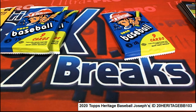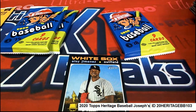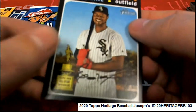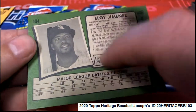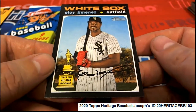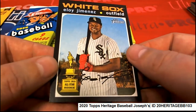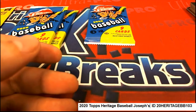Here's one short print right here. This one is numbered over 400, and there's less of these made than the rest of the cards in the set. I believe these are numbered around 300 made or something like that, somewhere in that neighborhood.